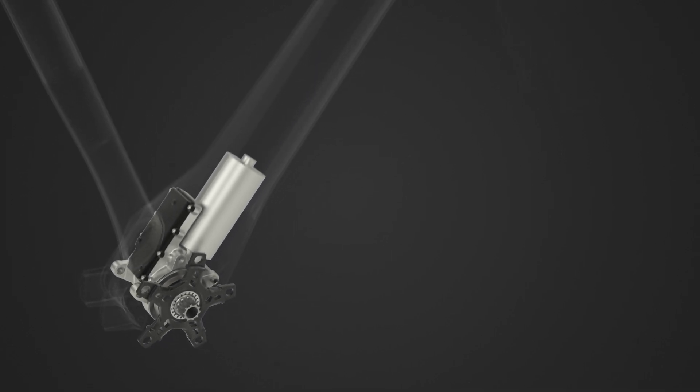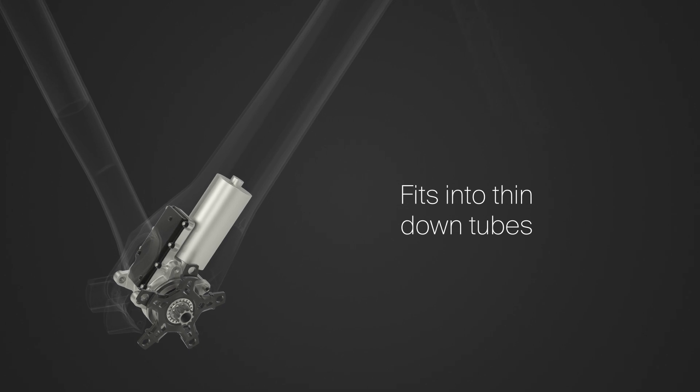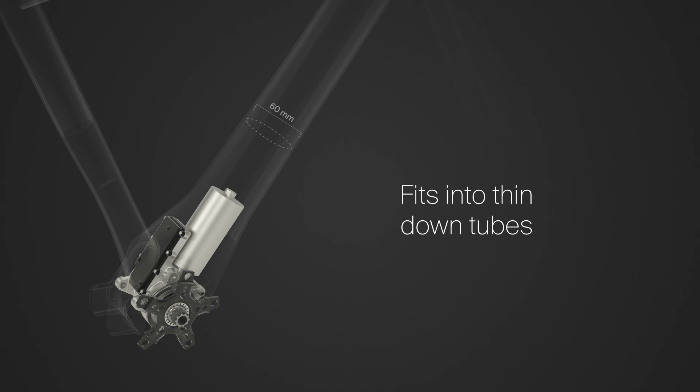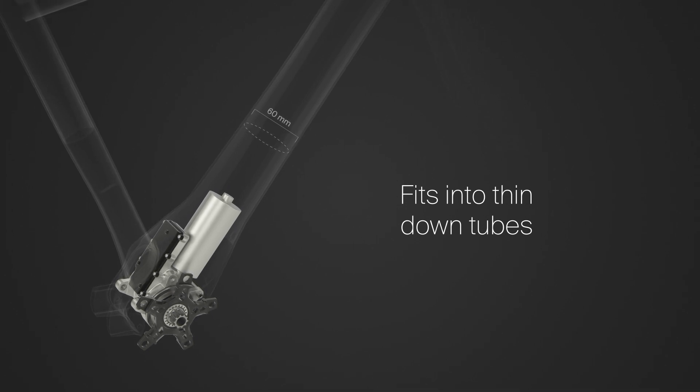With the e-bike system, down tube designs with diameters as small as 60 mm are possible — super slim, to satisfy even the most discerning aesthetic standards.